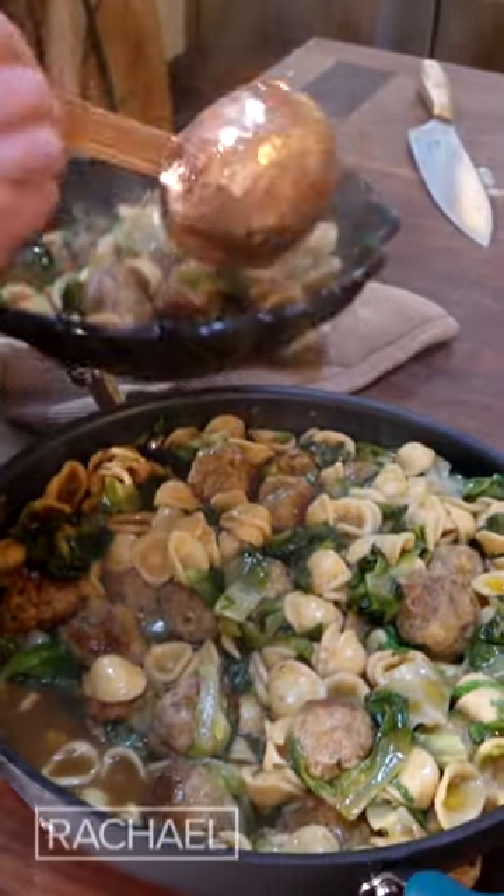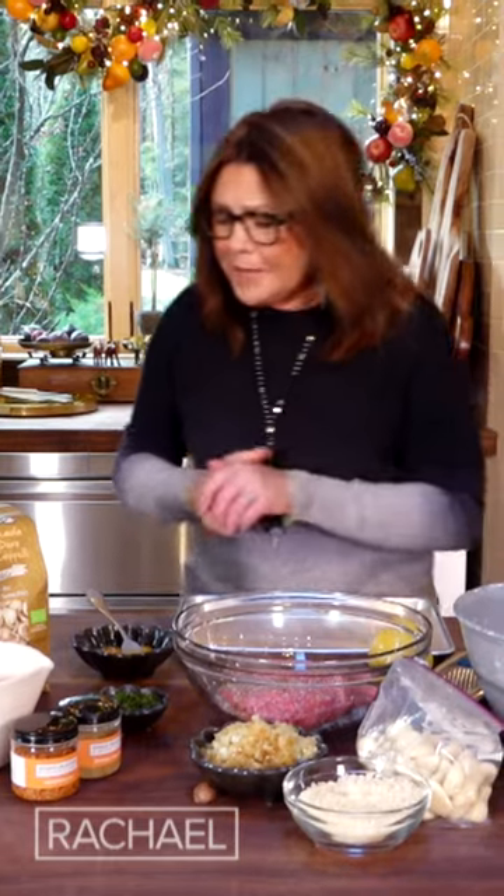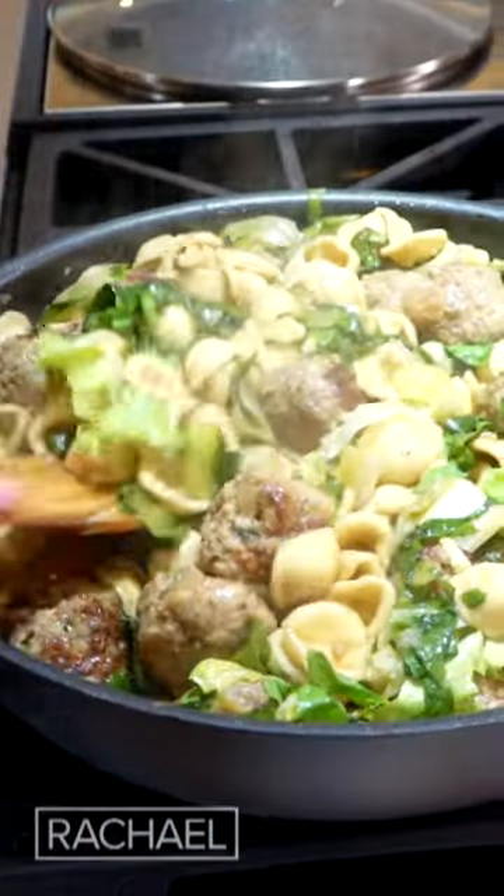A meal by request today, request of my husband John Cusmano. It was actually his recipe idea. He wanted basically wedding soup without the soup — less broth, more pasta, mini meatballs.